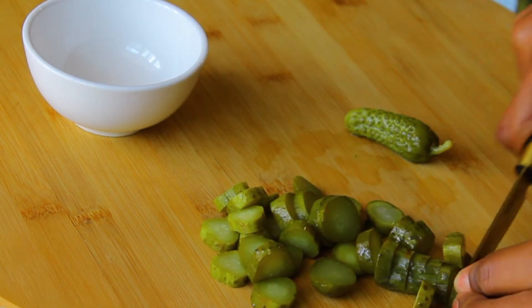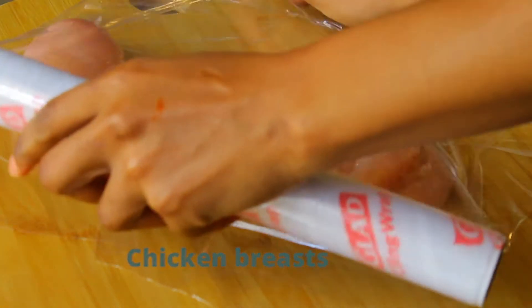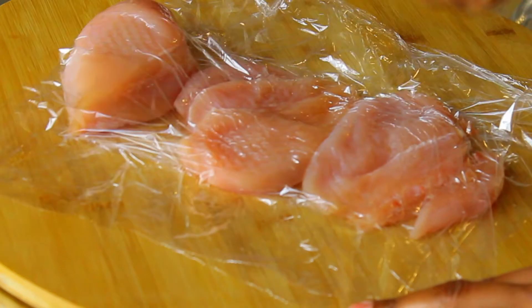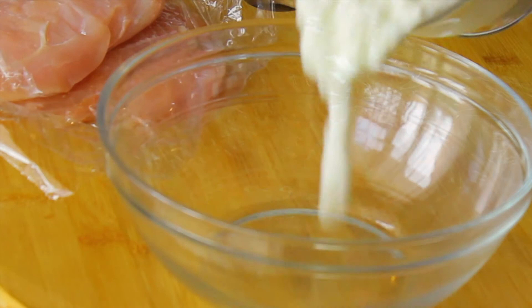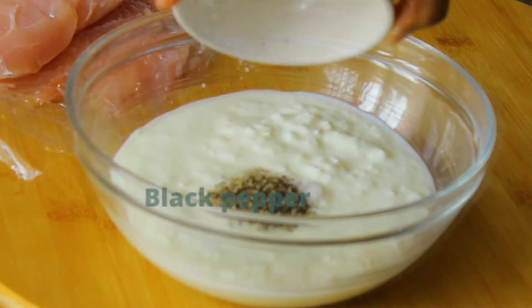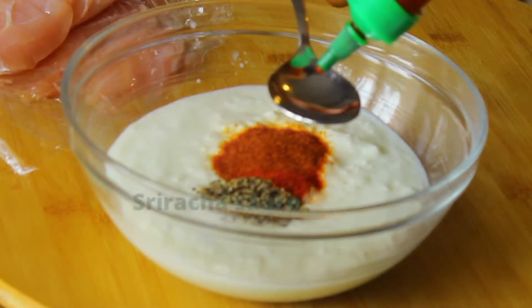To prepare my chicken, I'm first going to pound some chicken breasts. I'm just layering them between some cling film and then you take a mallet and pound away at the chicken breasts to flatten them out. This will also help to tenderize the meat.